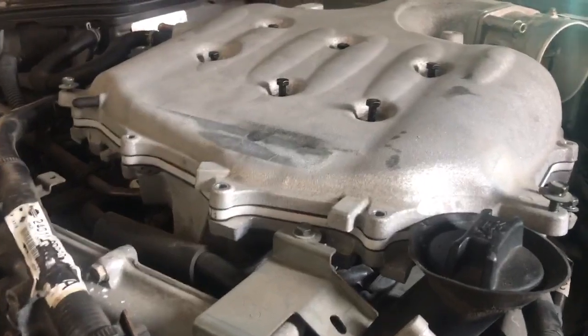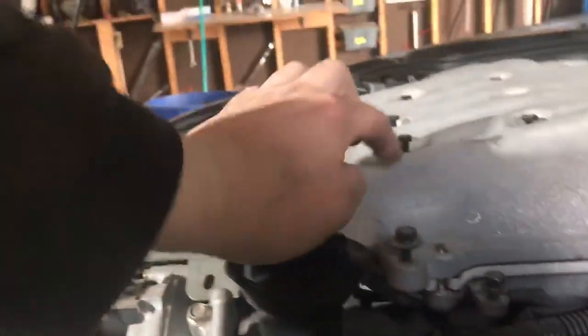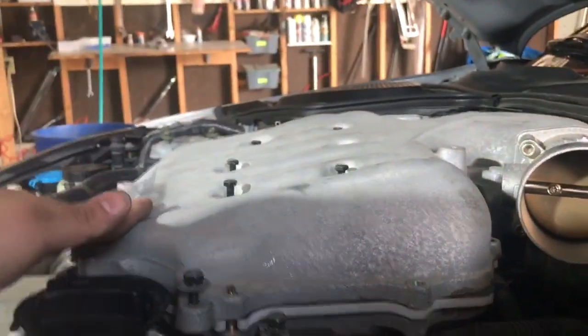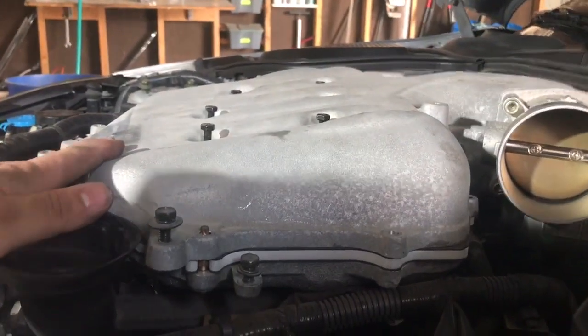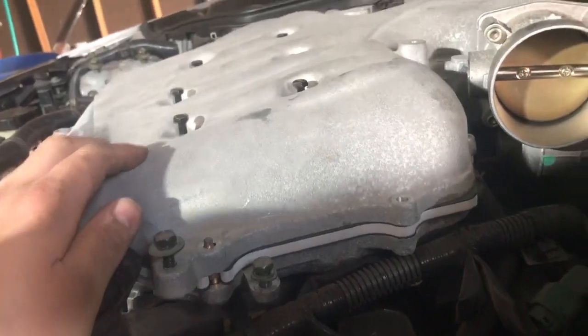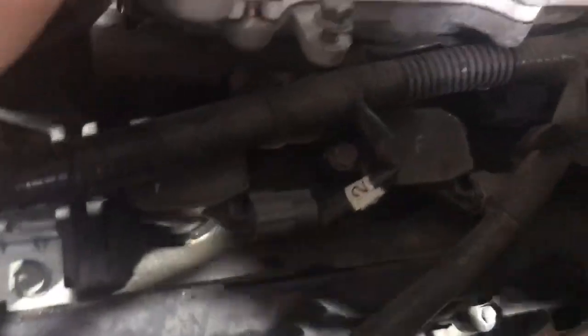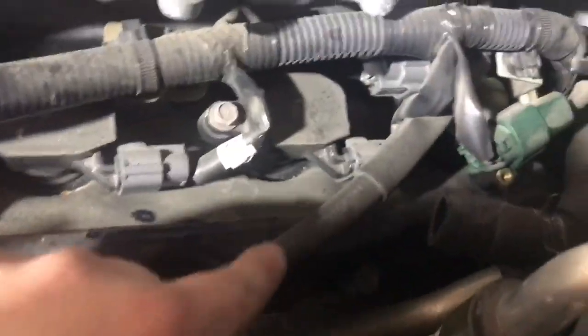Now with the spacers installed, you can see that it actually gives you an extra 5/16", which allows more air to breathe into the front intake runners. As you can see the hat is actually angled, and that's the whole purpose of this — as well as keeping some thermal heat out of the intake. We're also going to cut this hose, but I'm going to make a separate video for that because I don't have the bypass valve yet.